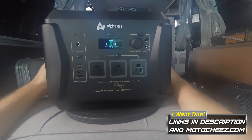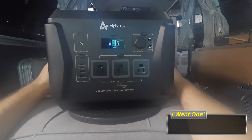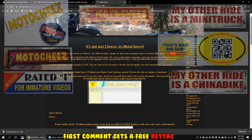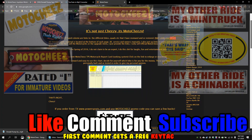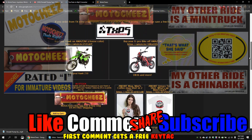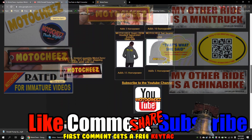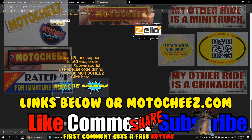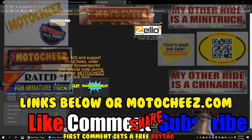Thanks for watching the cheesiest reviews on the internet. Don't forget to like, comment, and subscribe — we'd love to hear what you have to say. Hit that bell if you want notifications on new videos. Links for products used are in the description and on motocheese.com. Thanks for watching.